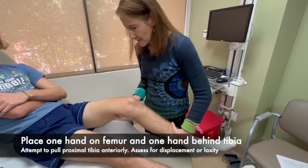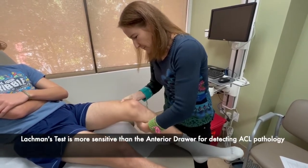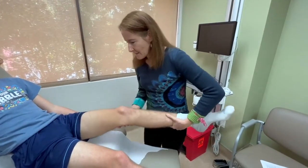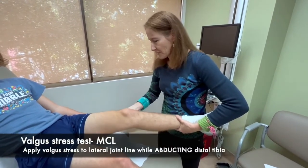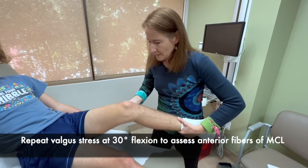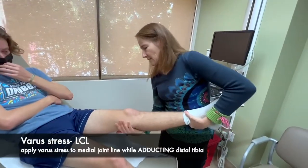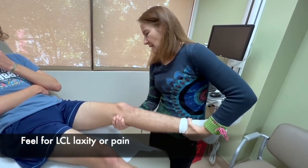Now we're going to do the Lachman test with the knee at 30 degrees. I'm going to bring the leg down to 30 degrees, have the patient relax, grab the femur, and with the other hand pull the tibia forward to attempt anterior translation of the tibia — which is negative. Now we're going to do the varus and valgus stress test. I'll do the valgus test first, pushing and pulling to see if there's any opening of that joint, and then again at 30 degrees to test the anterior fibers of the MCL. Then switching hands for the varus stress test to check if the lateral collateral ligament is intact.